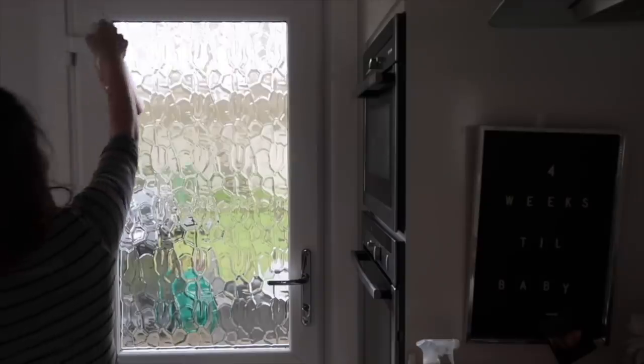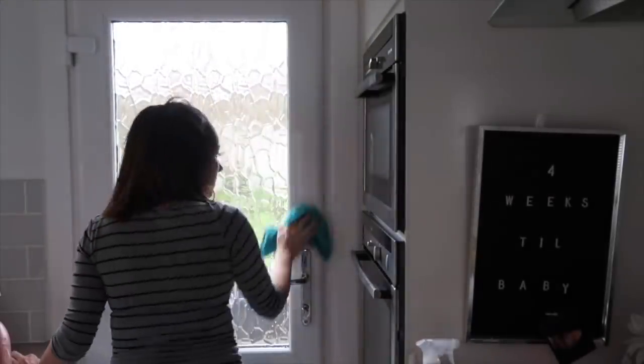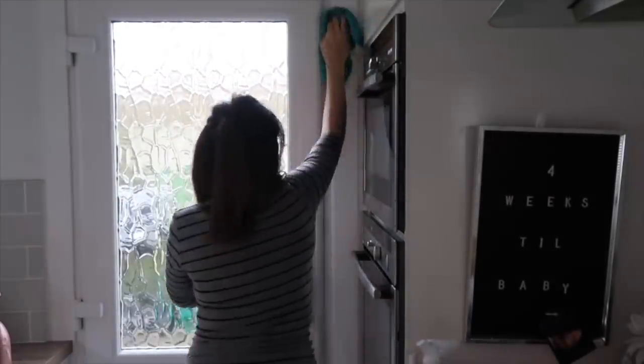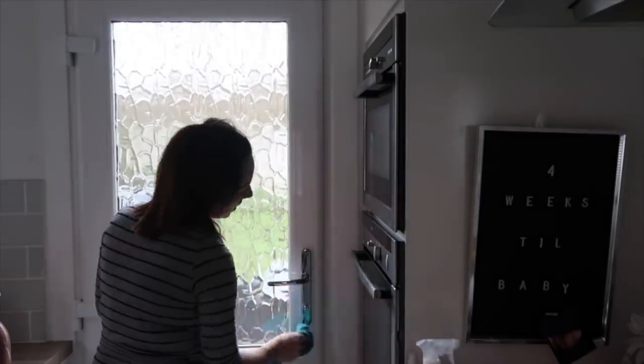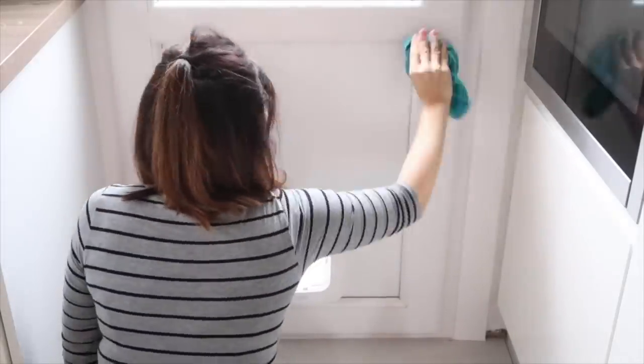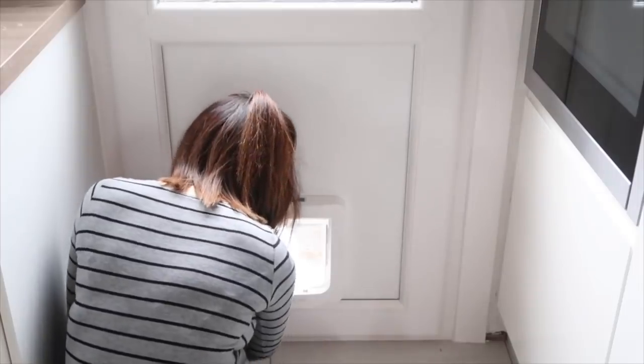I'm wiping down all the door fronts with a microfiber and the Method spray, then moving on to the door and giving it a good spray, wiping down all the door frame — this probably gets neglected a bit too much during my usual kitchen clean. I've noticed that if you have candles in the kitchen it tends to cling to any UPVC in the house, so this bit does actually need wiped down more often.